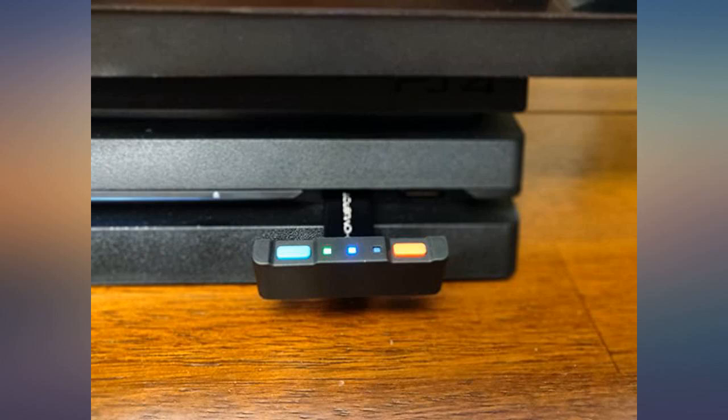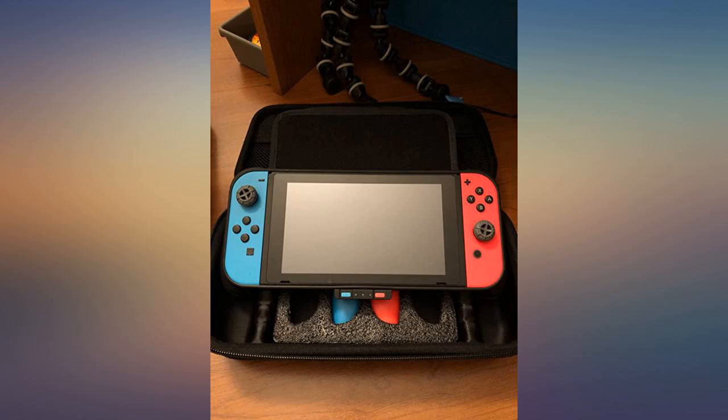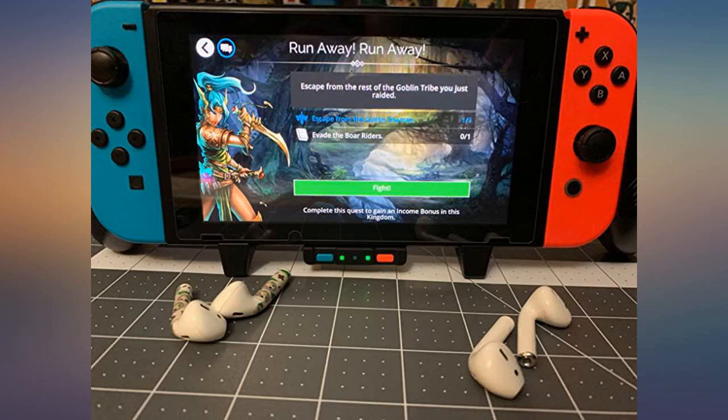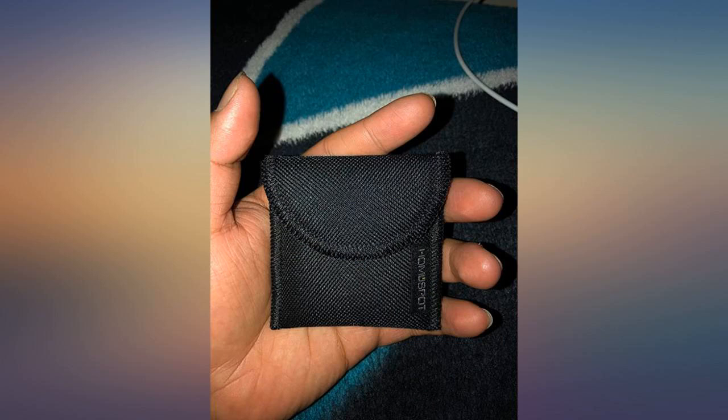Included is a little pouch to help keep everything together when not in use — a very nice touch. The product feels high quality and can be plugged into the Switch in either direction, so the buttons can face away. A must-buy for those who own Bluetooth headphones.